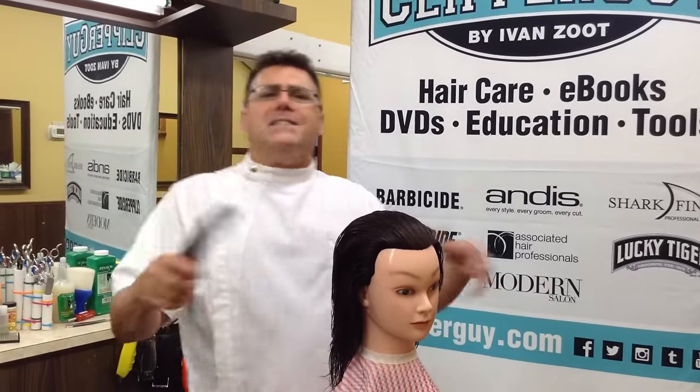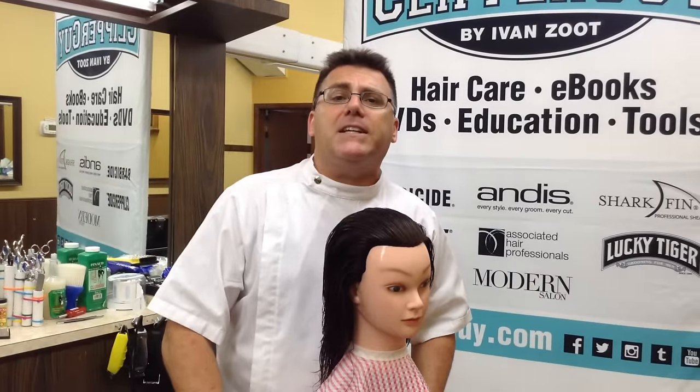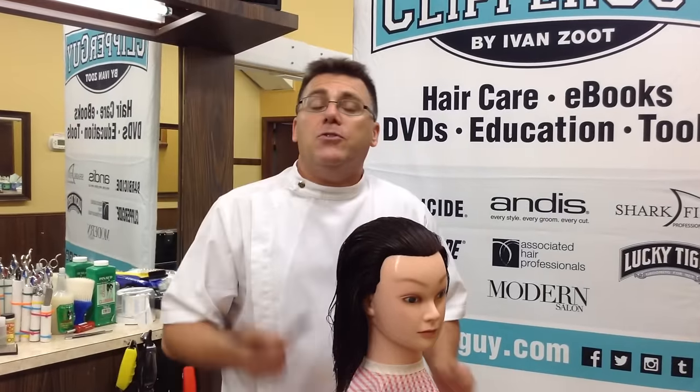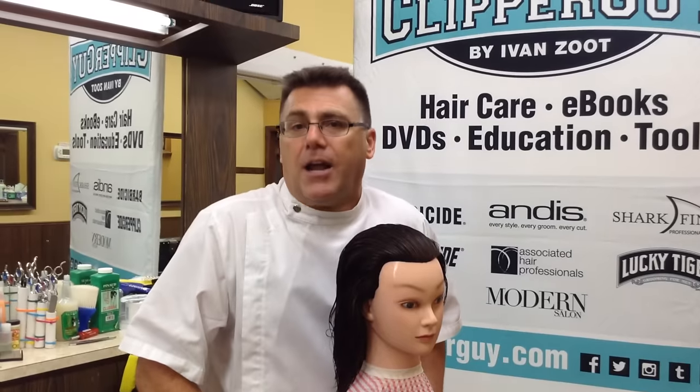We've used curved combs on stage, at shows, and at educational events for a variety of creative techniques, and a lot of these clipper cutters out there have enjoyed these curved combs. Let's take a look at an alternative opportunity to use curved combs on longer hair, on ladies' hair, and on what's called condensed cutting.